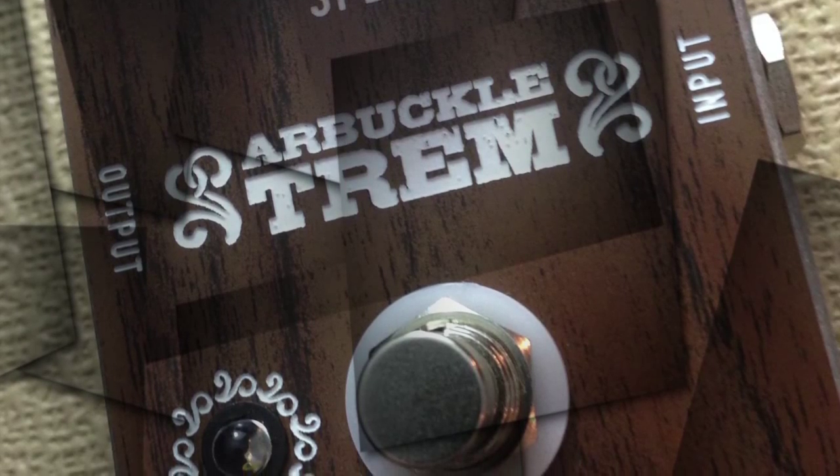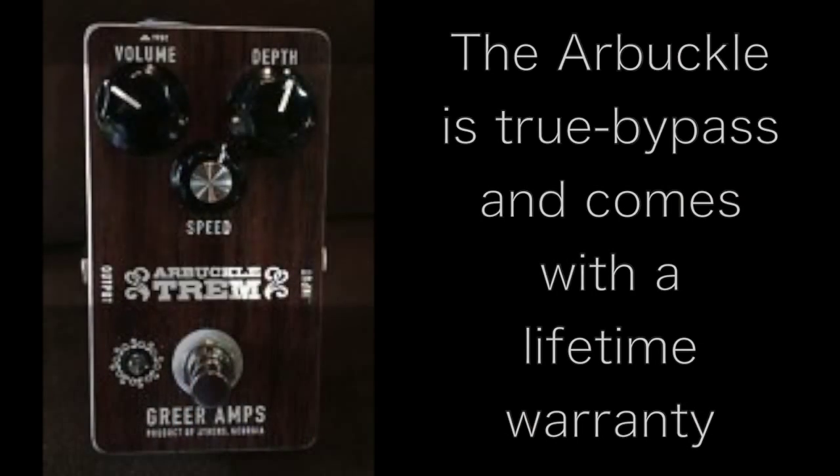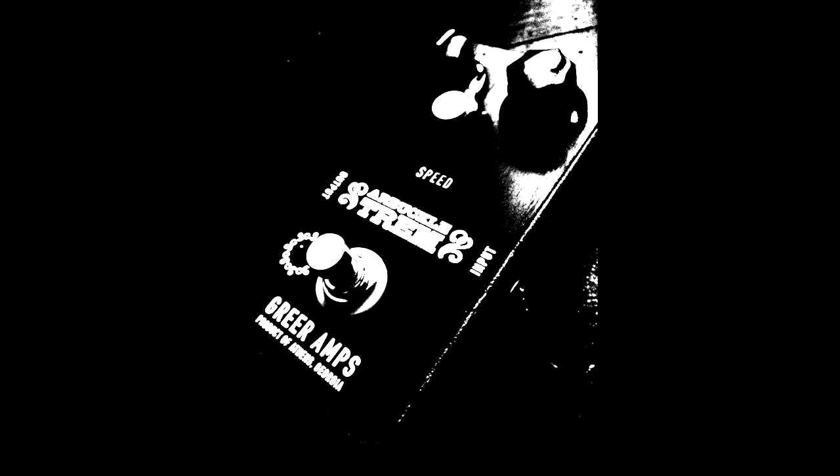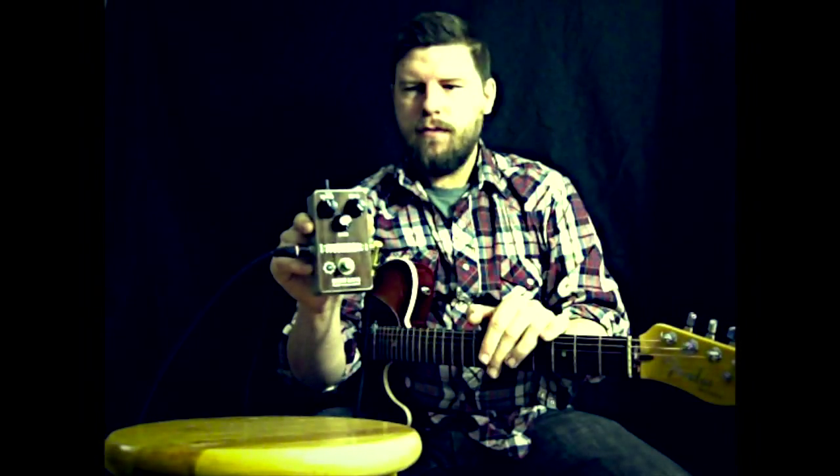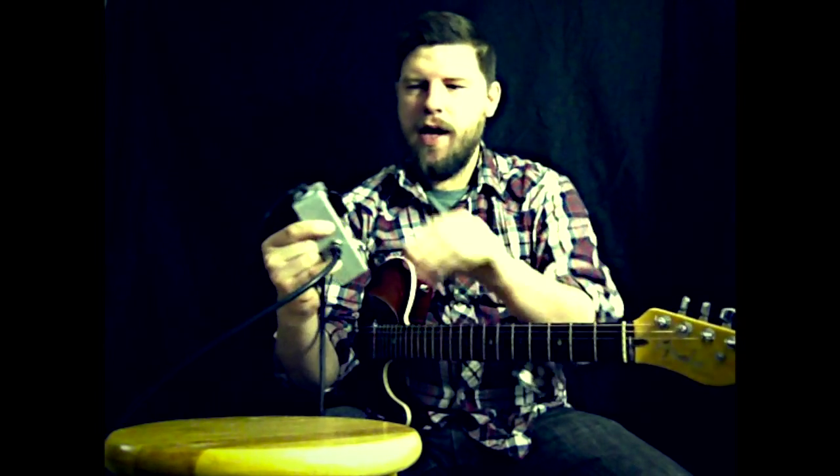This video is brought to you by... Hello all! We are looking at the Arbuckle Trim today from Gramps. Beautiful sound and tremolo, very amp-like.